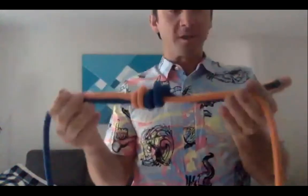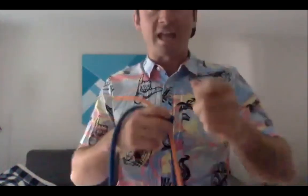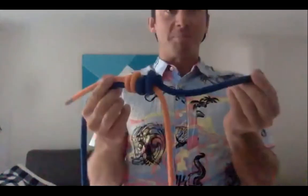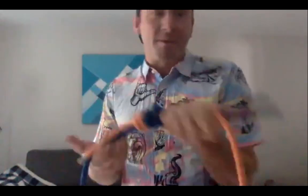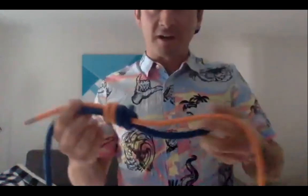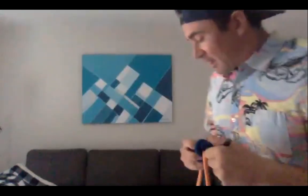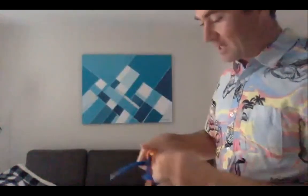With any knot, make sure you have enough tail. Knots can unroll slightly under load, so always aim for a tail of at least a fist and a thumb, just like with the figure eight.